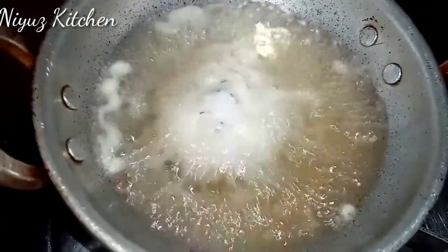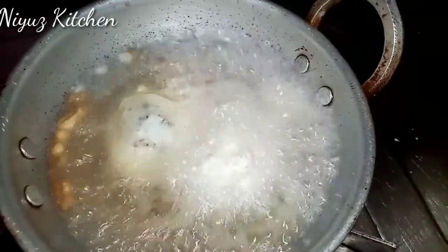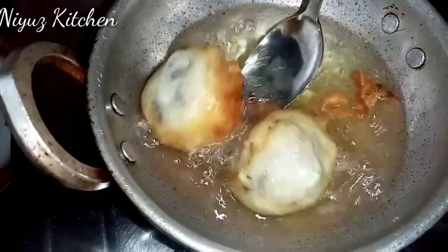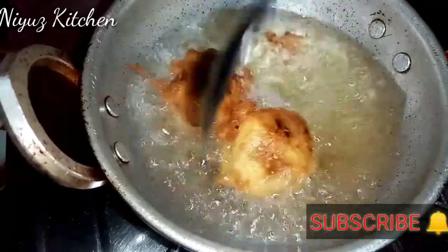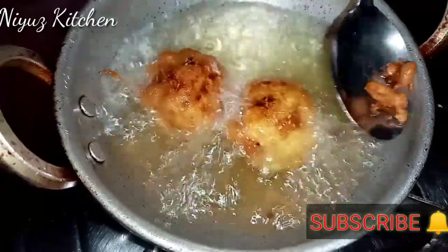I am going to take my hands to a little body. We are going to take a little body at the beginning. We are going to take a little body and take a look at the second. Let's put it in the water.